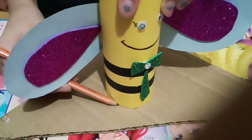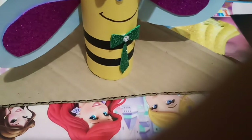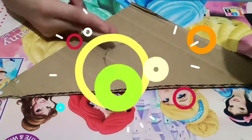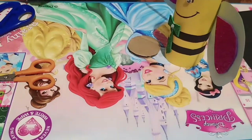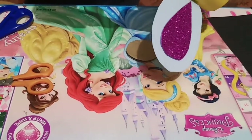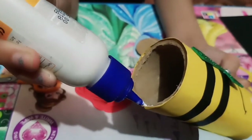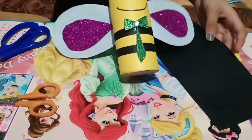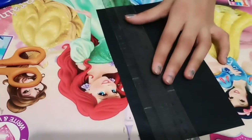So now let's draw and cut a circle to make a base for my honeybee pencil holder. Now let's cut it. I have cut it, so now let's paste it. So let's make antennas — let's draw them.